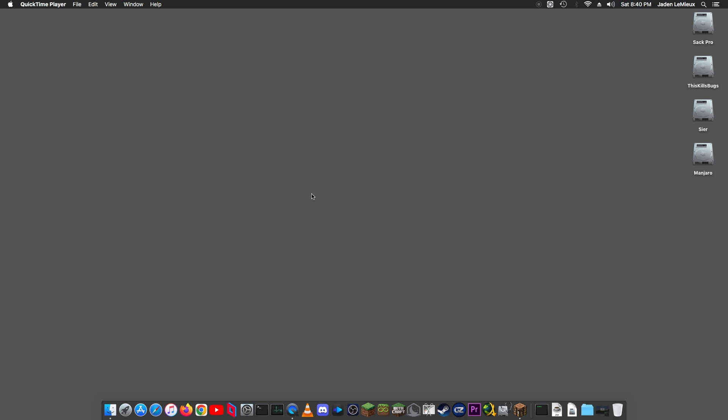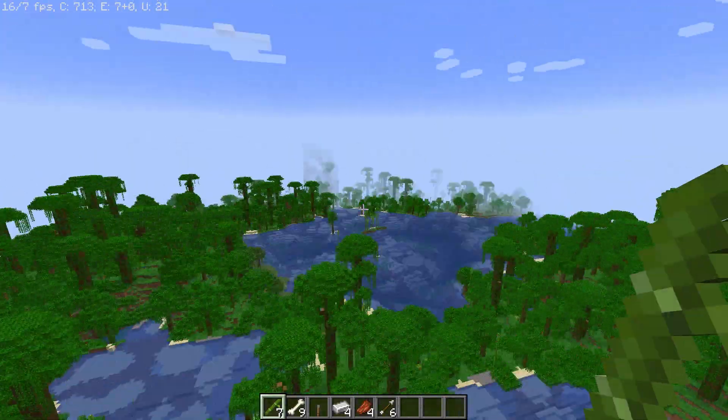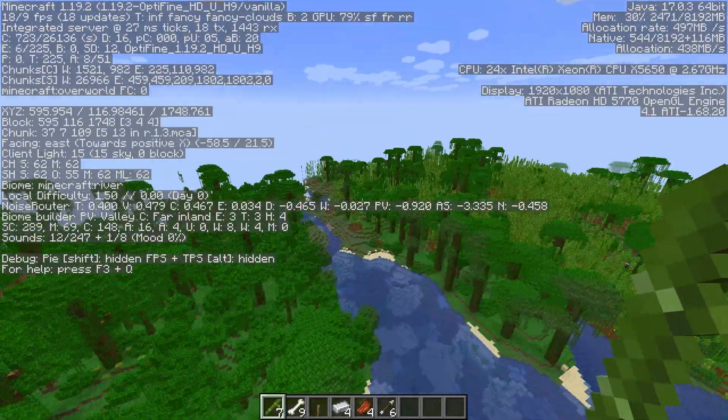Hey, what's going on, guys? This is our Redux, and today — I'm on the 12-core Mac Pro, and it looks like this GPU isn't great at screen recording and playing a game.